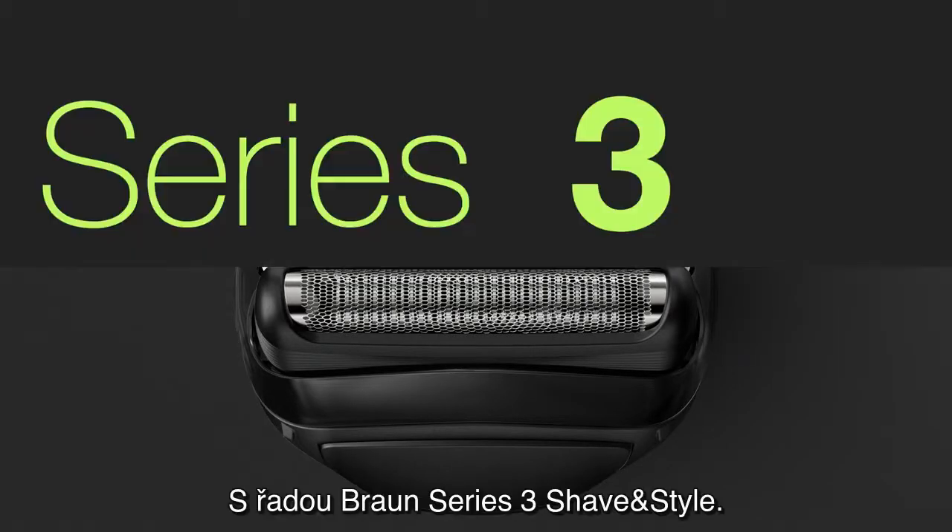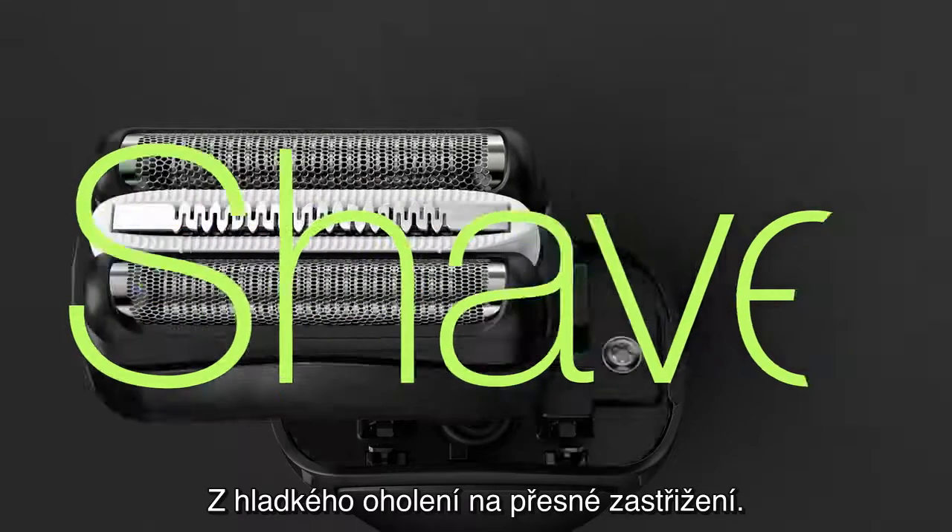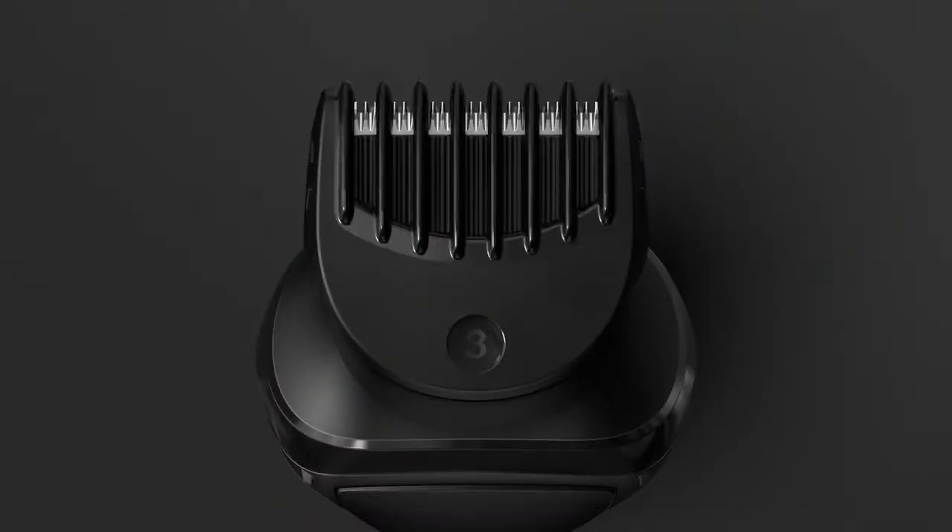Switch. With Series 3 Shave & Style. From clean shave to precision trim and style.